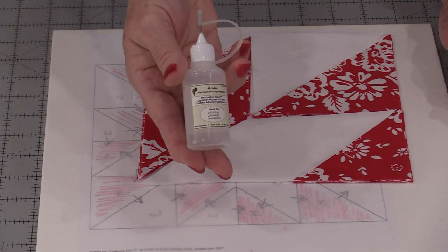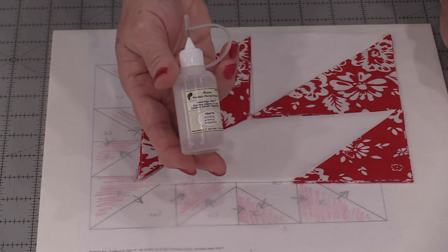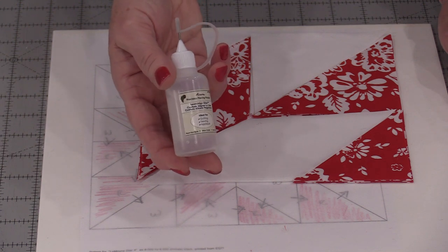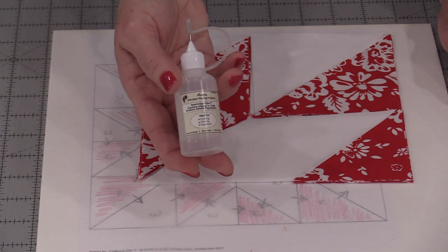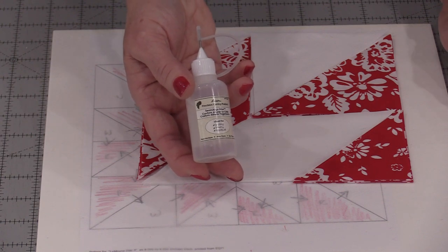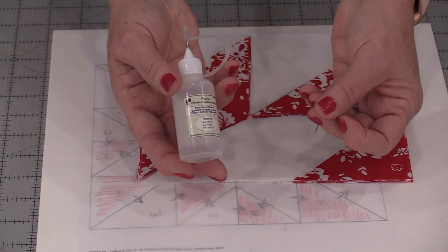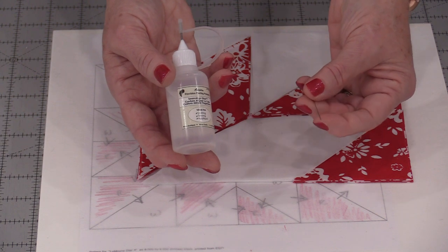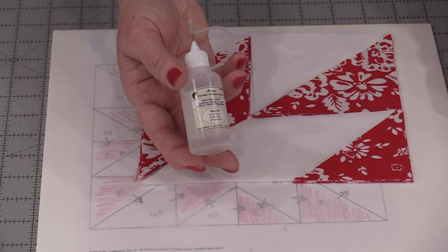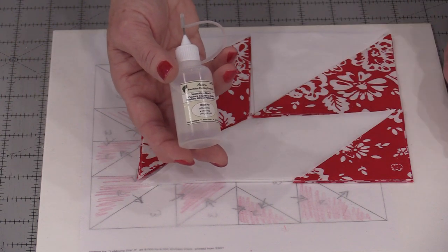We can replace those pins with tiny drops of glue. We do need to have a glue that is designed exactly for this so that it doesn't hurt the fabric and it can come off very easily. We're only going to need one pin, and this pin is to help us line up fabrics, not to pin the fabrics together.